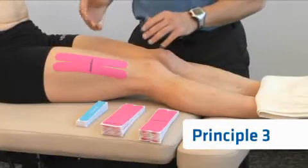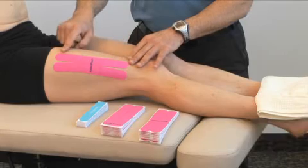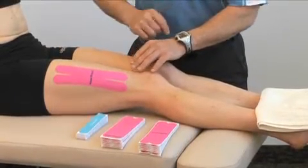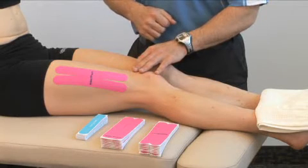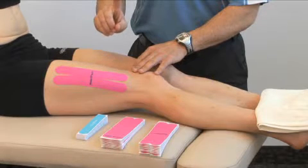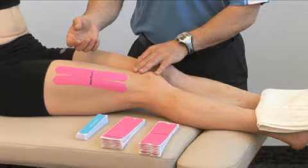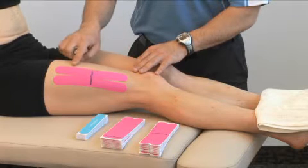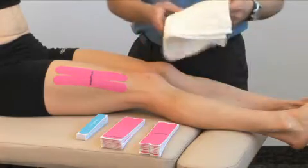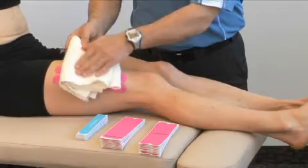For principle number three, once the tape is applied to the skin, it will remain on there for multiple days of continuous wear. We typically recommend about five days of continuous application. The tape should be applied approximately one hour before engaging in strenuous exercise or bathing. Once you have gone into a bathing situation where the tape gets wet, simply take a towel and pat it dry after you get out.